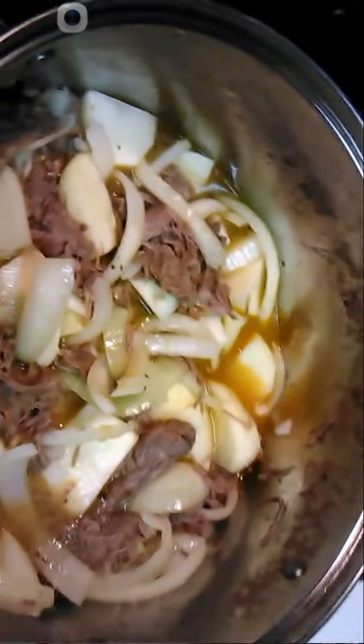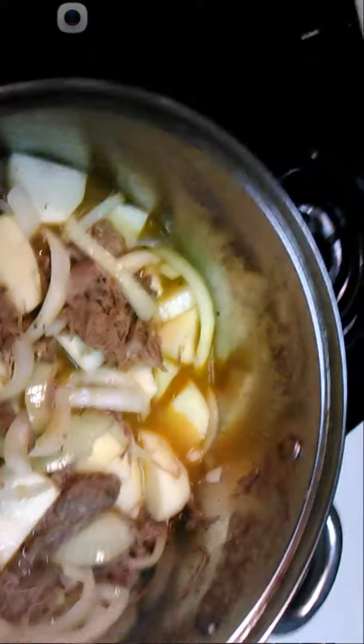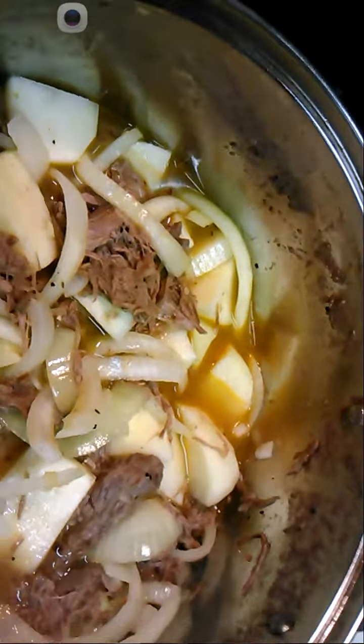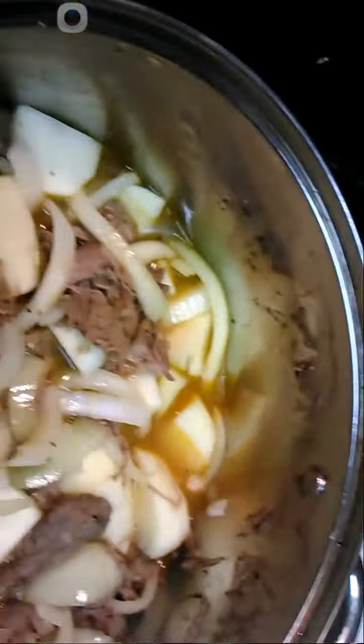So now we have the seasoning and I'm going to let this boil down all the way and then I'm going to come back and add a gravy. The seasonings we have in this is just steak seasoning, meat tenderizer, crushed pepper, and some Italian seasoning. That's it.